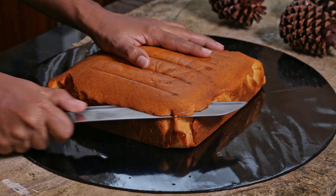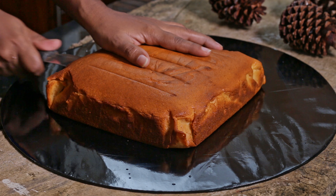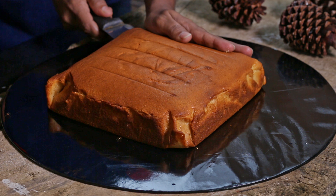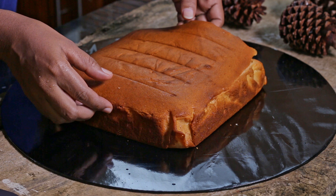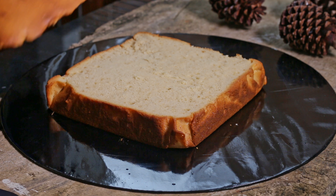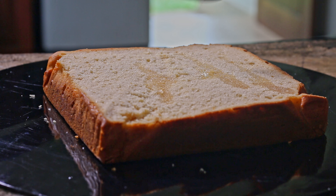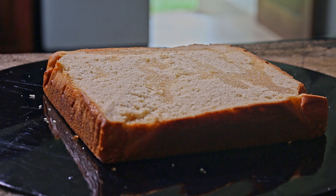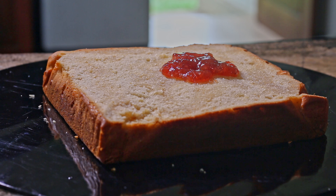After that we need to make the cake flat by cutting the top part of the cake. Then spread the prepared honey syrup all over the cake. Now let's spread a thick layer of jam on top of the cake.